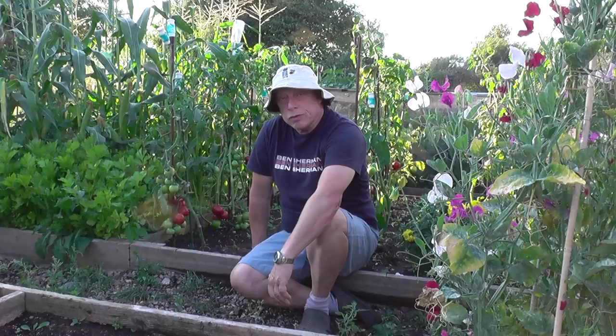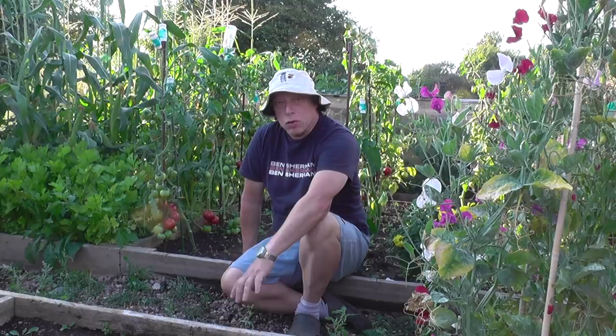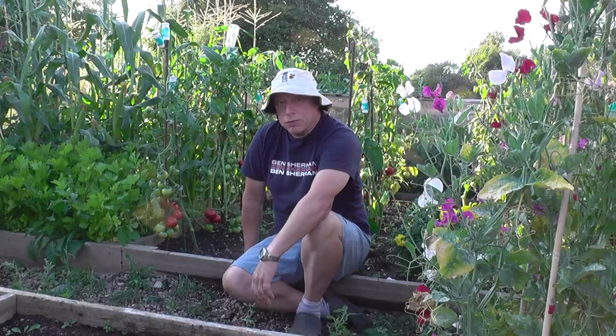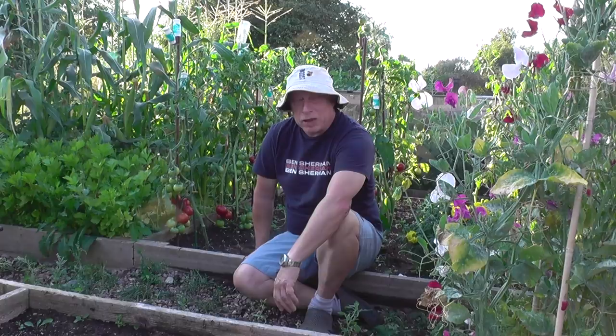I've just spent a tiring day clearing this bed out behind me. I made the fatal mistake of mixing the dahlias and the cosmos in with the crimson crush tomatoes, and they all intermingled with each other and consequently everyone suffered. Unfortunately the cosmos had to be wiped out — there was nothing I could do there. I managed to get all of the dahlias out and I've put those in pots, and they're a bit wilted.